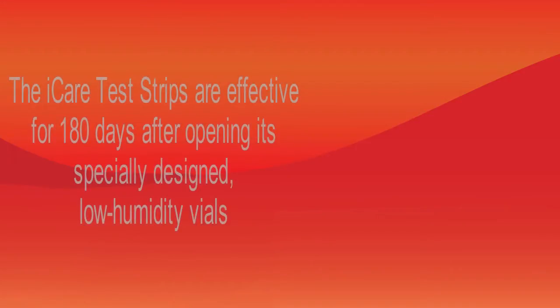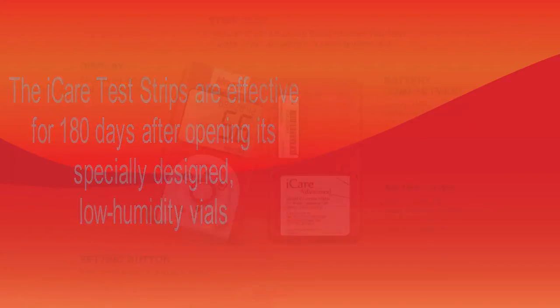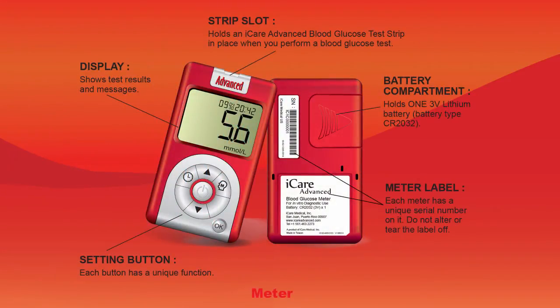The iCare test strips are effective for 180 days after opening their specially designed low humidity vials, meaning the chances for error due to strip expiration are remarkably low. The system also provides 7, 15 and 30 day averages to make it easier than ever to observe trends and manage diabetes as a condition.